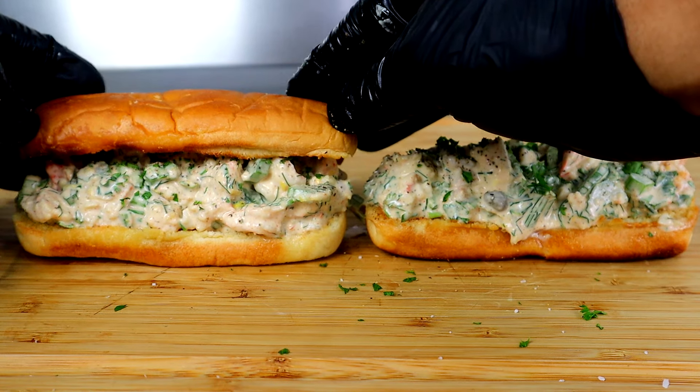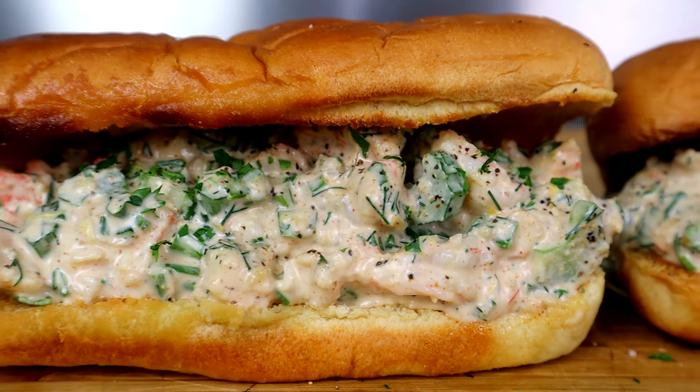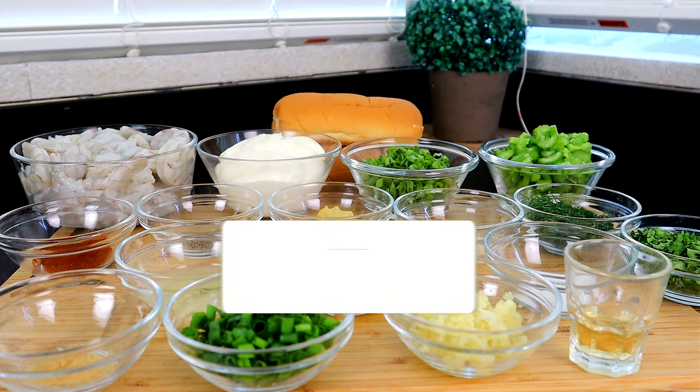You see the title in the thumbnail — we got shrimp on the menu today. I'm going to show you guys how to make a shrimp roll. Most of the time you see a lobster roll, but man, lobster is expensive. Shrimp is expensive too, but it's cheaper than lobster. So I'm going to show you how to do it with shrimp — get in your kitchen, let's go!